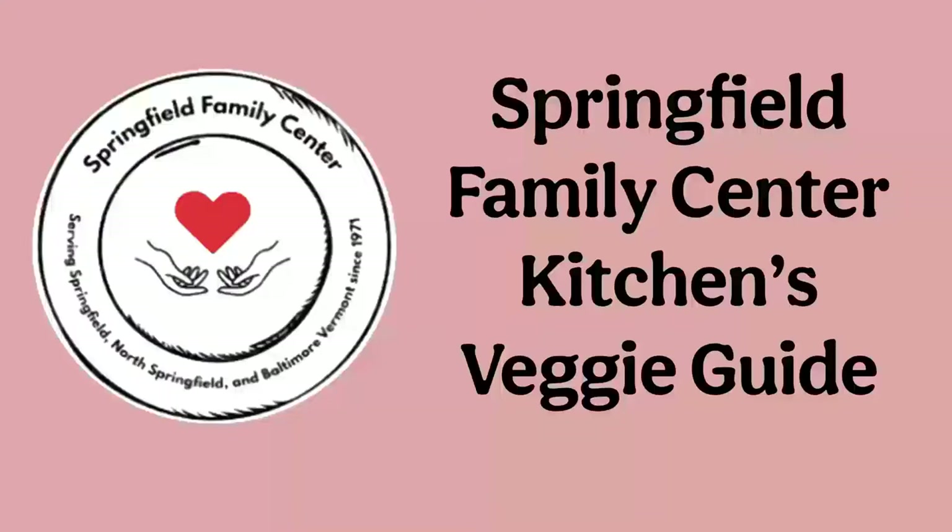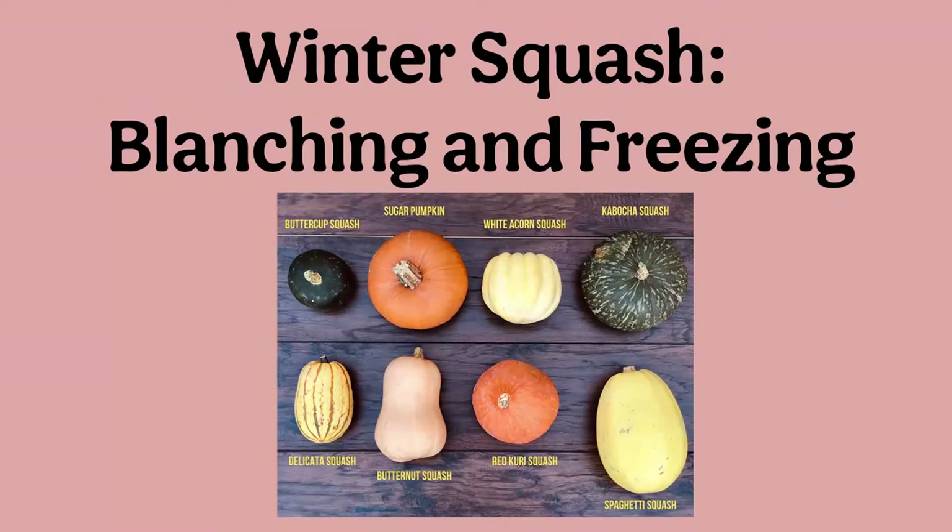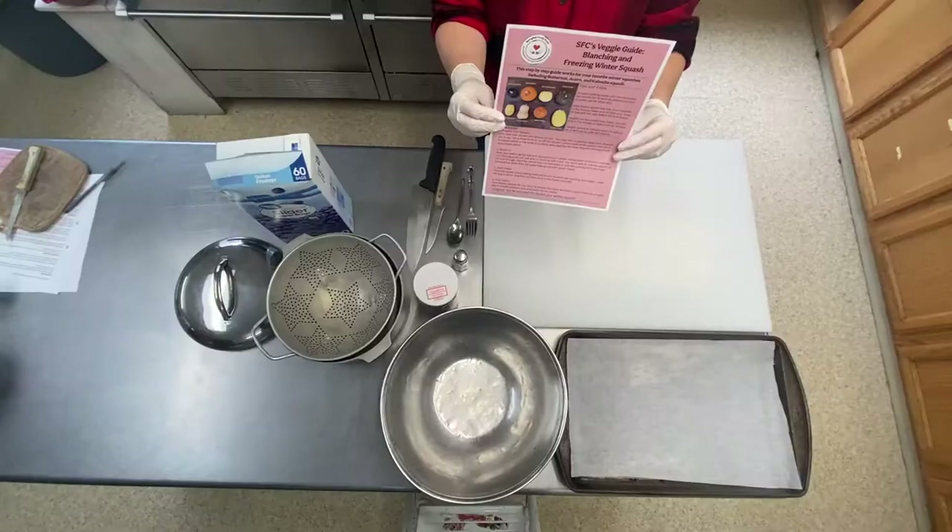Hello and welcome to the Springfield Family Center kitchen. Today we'll be learning how to freeze and store your favorite winter squashes. Squash is so colorful and full of flavor and makes a great starchy vegetable addition for a meal. When you freeze your winter squashes they can last up to nine months, so you can enjoy your favorite squash-based dishes year-round.